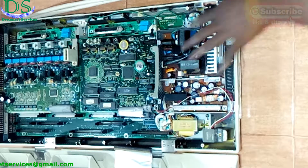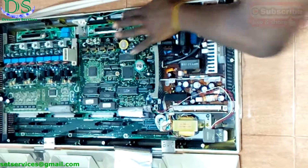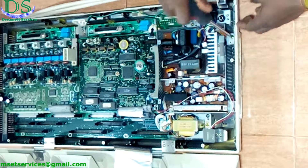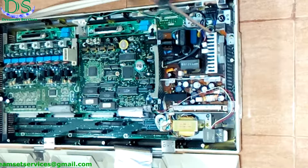The power supply of this particular device has blown — several capacitors on it have blown, and the fuse has blown too. What I'm going to do right now — in case you don't have a replacement for this particular power supply — you can actually repair it. It can be repaired. So I'm going to take it out and repair this particular power supply.